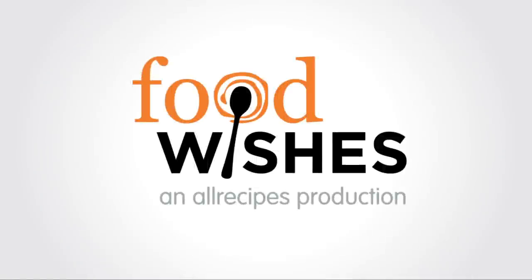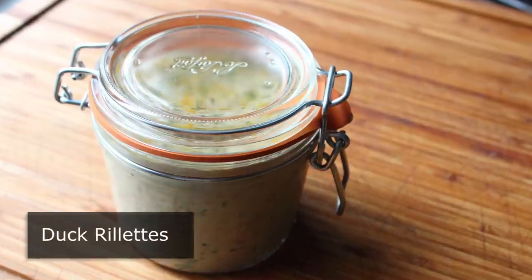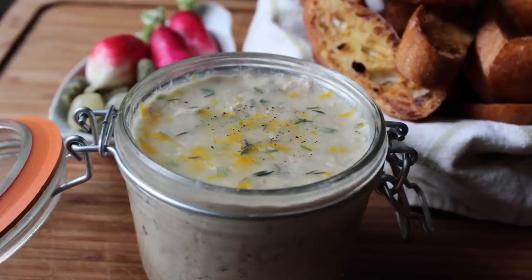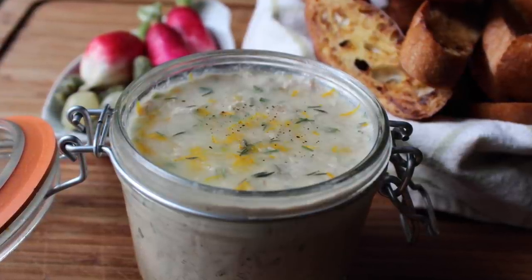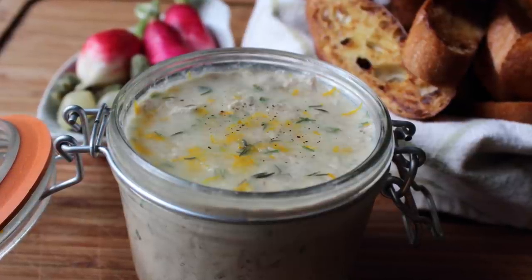Hello, this is Chef John from foodwishes.com with duck rillettes. I'm not sure if we're supposed to pronounce it 'duck rillettes' or 'duck rillette,' so to play it safe I'm going to pronounce it both ways. What I do know for sure is that this is one of the most delicious things ever invented, and while it does take a little time and there are a few steps, it's incredibly simple.